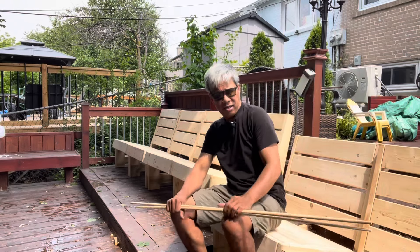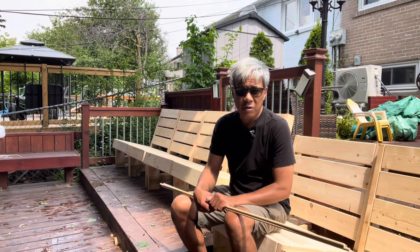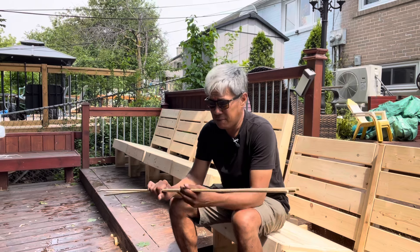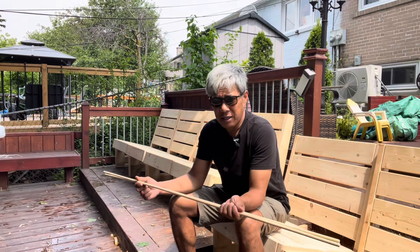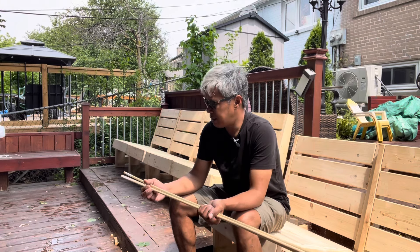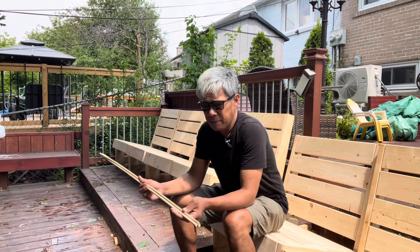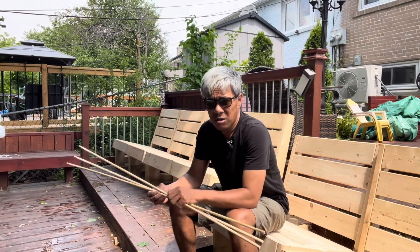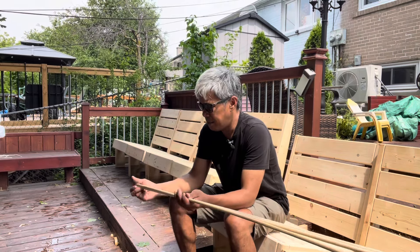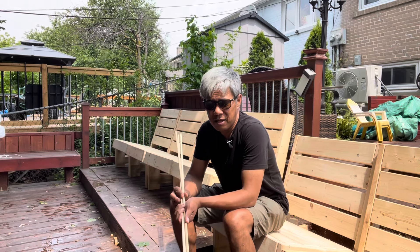We could use pocket hole plugs, but that would cost you more — 50 pieces in just one box costs about 15 dollars. So what we're gonna do instead is use a dowel. The easiest way is to cut it into pieces and then plug them in. One dowel is just a dollar fifty, so for three dowels we'd spend about five dollars — good enough for the 222 pocket holes we have to plug.